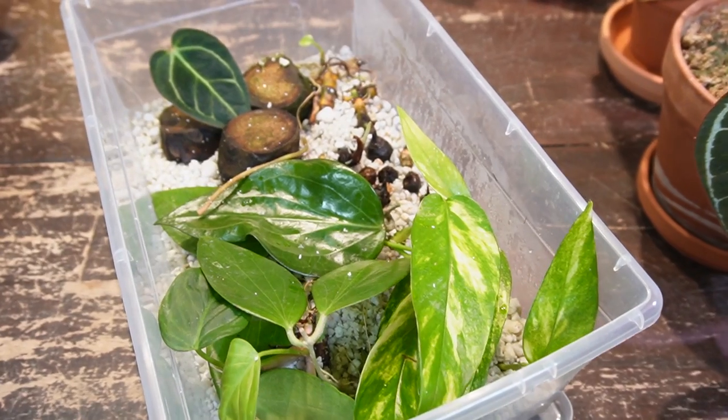Hey, I'm Jeff and welcome back to another video. Getting your propagations to root is one thing, whether that is in water, perlite, or whichever method you choose, but getting them to transition nicely to soil from their propagation medium can be a little bit tricky. So I'm going to show you some of the things that I do to keep my cuttings looking healthy as they transition into soil.